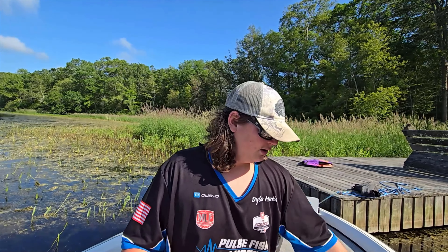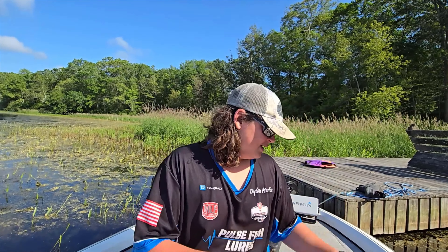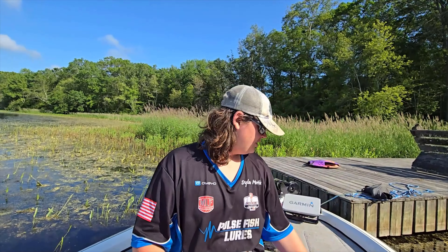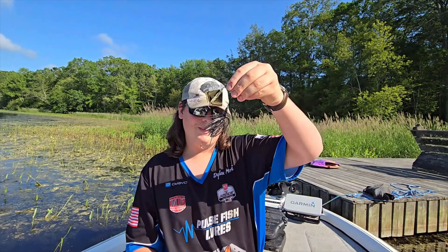To start things off, I'm going to tell you about the four main categories of topwater baits. You have walking baits, you have frogs, you have poppers, and you have blade baits.